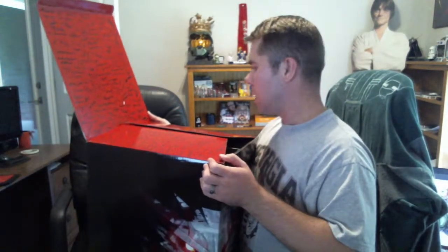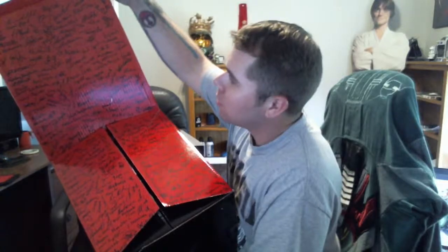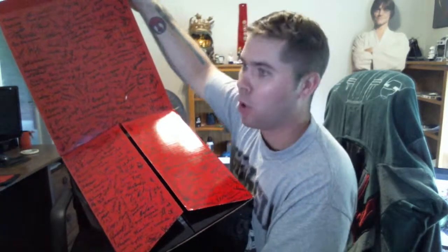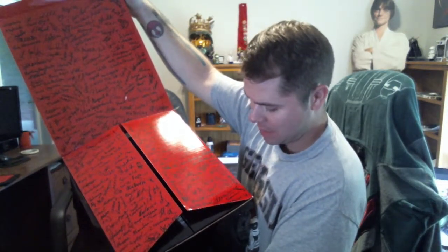No way! Guys, this is hand-signed by the devs. Holy shit, look at that. This is actual Sharpie — this is rubbed off, this is not printed. This is hand-signed by the devs in Sharpie. Holy balls, that's awesome.